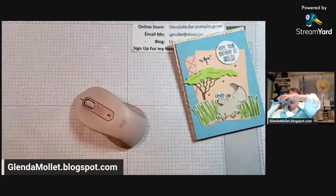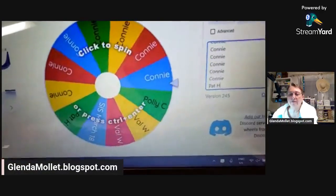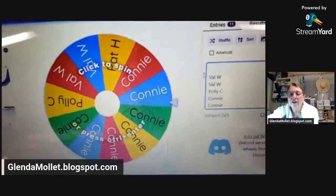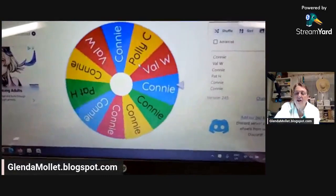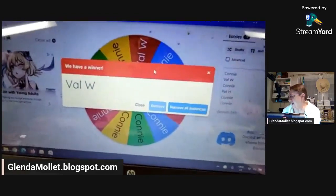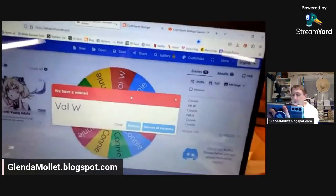Okay, time for the draw! Share It Saturday for March the 18th. We're going to delete the heading and the line, hit shuffle twice, then hit go. And the winner for Share It Saturday for March the 18th is... Val! Yay, congratulations Val! That's awesome. So a card and a little goodie will be going off to Valerie as soon as I get my stuff together.